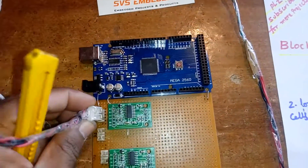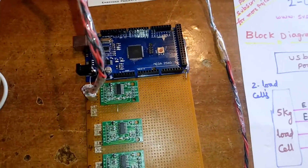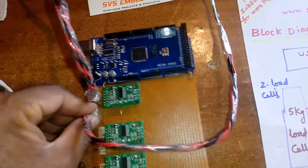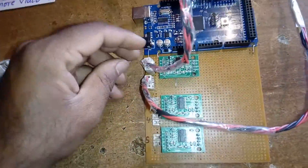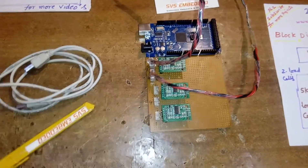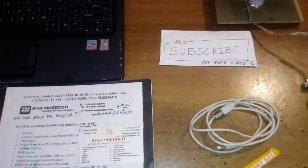This is load cell zero-one and this is load cell zero-two. Now I am going to give the input to zero-one here and zero-two here. Now I am going to connect extra load cells — this is zero-one and zero-two.